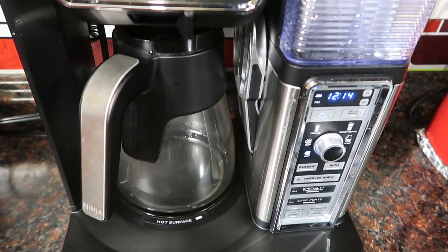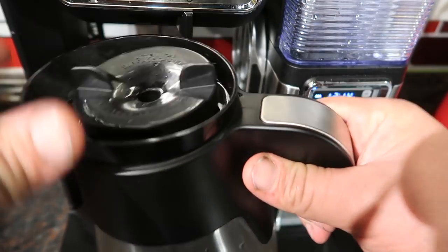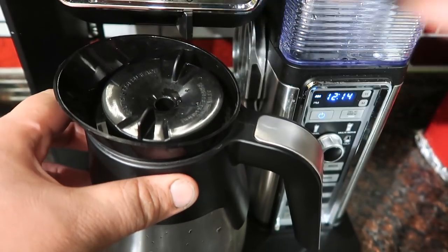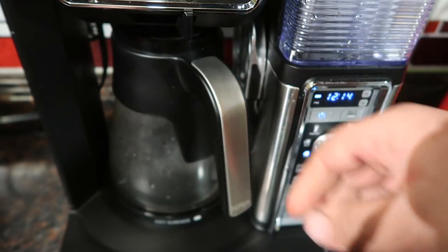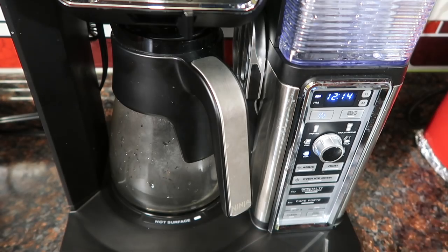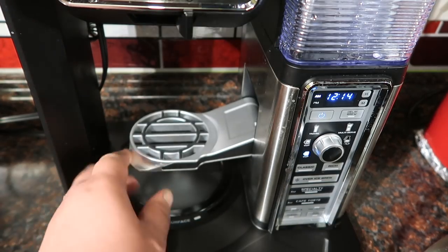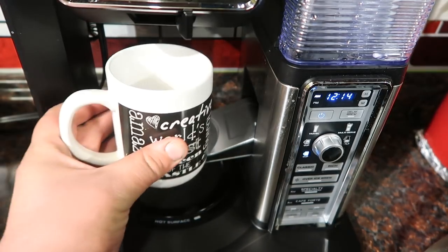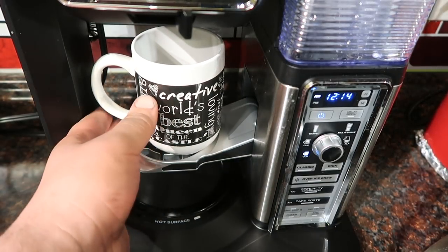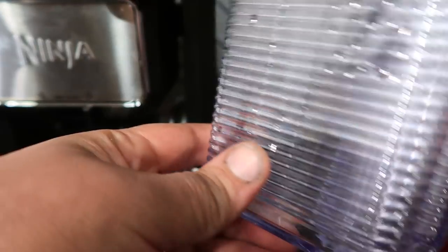This model has the glass carafe. It comes with a piece that slowly brews and sends the coffee right down to the bottom, making a very even brew — no strong coffee at the top and weak at the bottom. And if you just want to do a single cup, there's a little flip-down section where you can set a mug right there. It's a really cool feature.